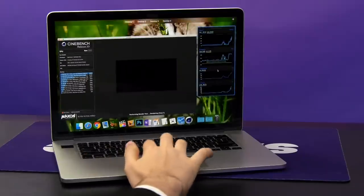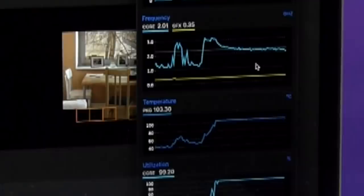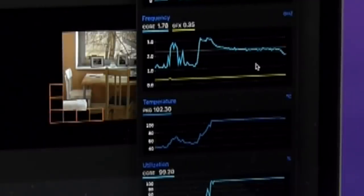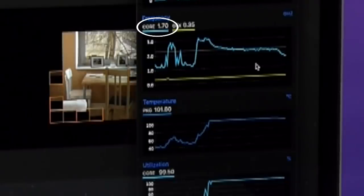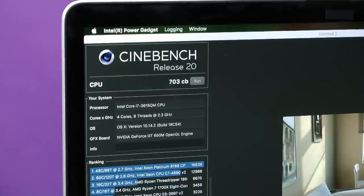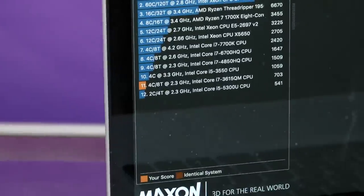Let's check out the performance in a rendering program called Cinebench. Before the repair, when you'd run the test, the processor would heat up and slow down to 1.7 GHz, and we'd end up with a score of only 703 CBs. And if you're wondering what that means, it means second last.